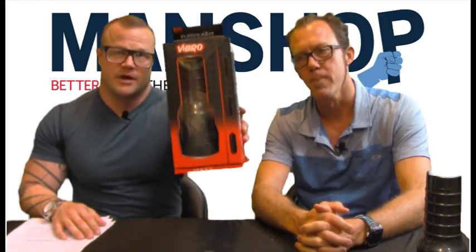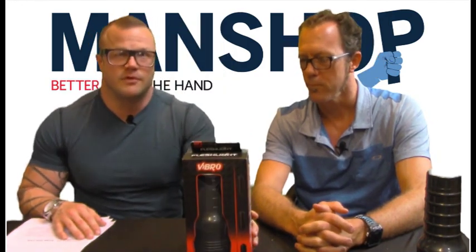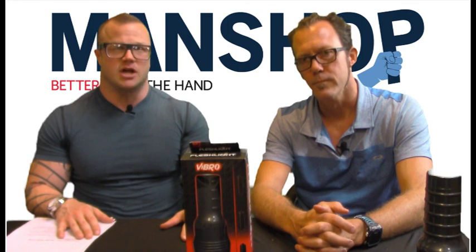It's a good product. Just be aware it's not a super high level of vibration — it's very localized. So that's the Fleshlight Vibro. Head over to ManShop.com if you want this product, and check out more information at BetterThanHand.com. Thanks for joining us for this episode of Man Shop Moments.